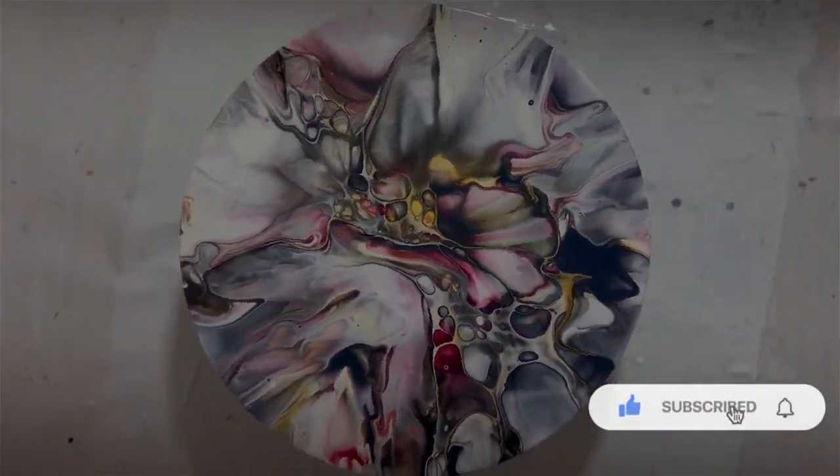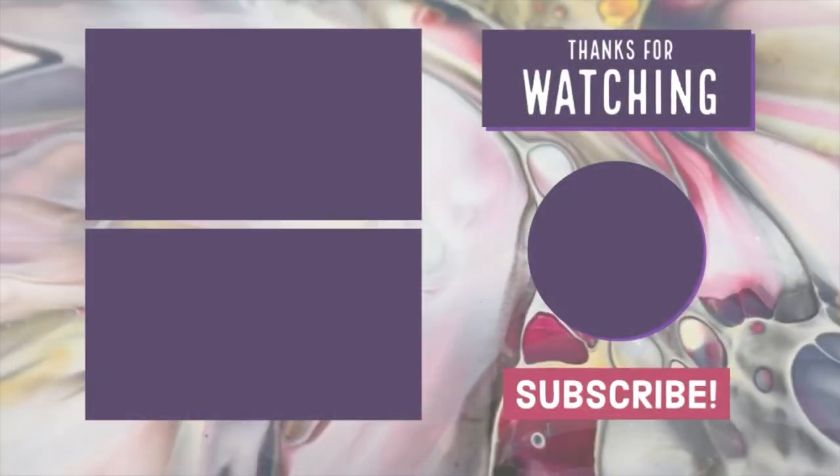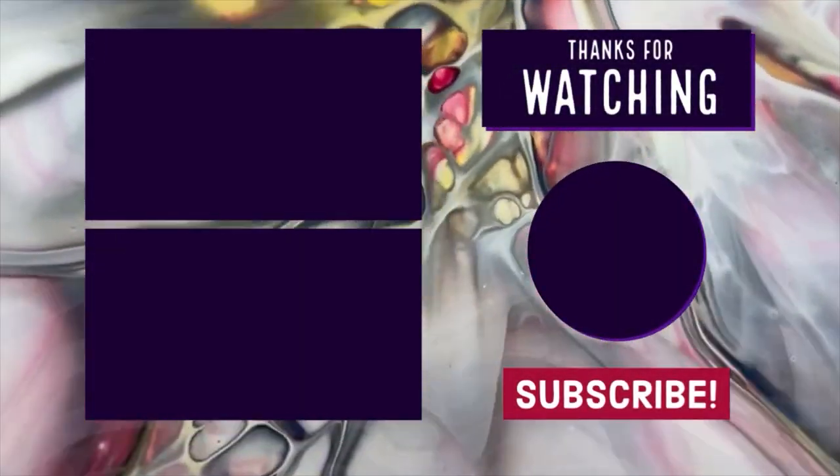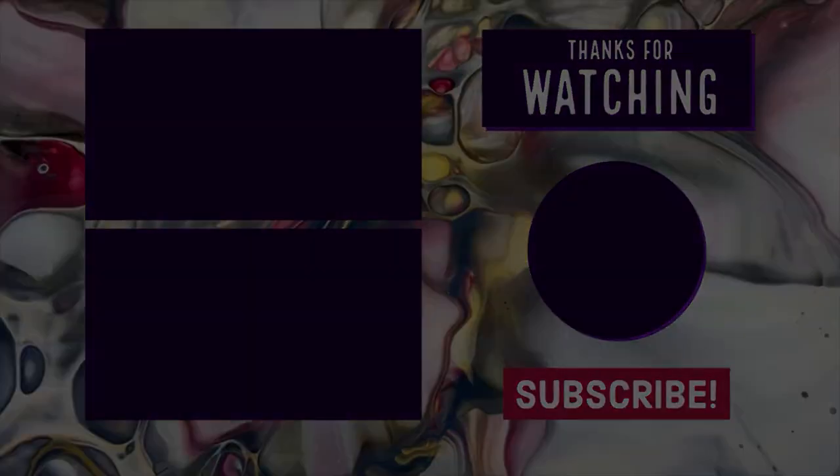If you found today's video useful, I'd invite you to leave a like, subscribe if you haven't already, and ring the bell for notifications of future videos. It's my goal to put out two per week, and I'm hoping you're finding them both enjoyable and useful. Thanks for being here — bye now!